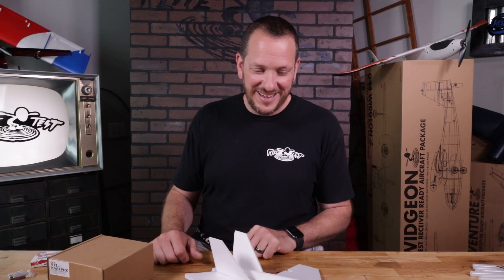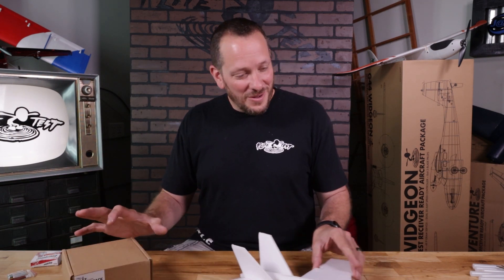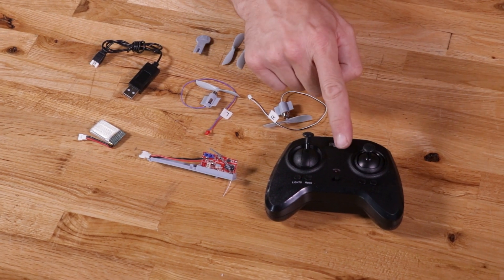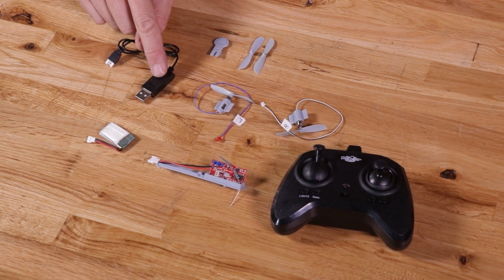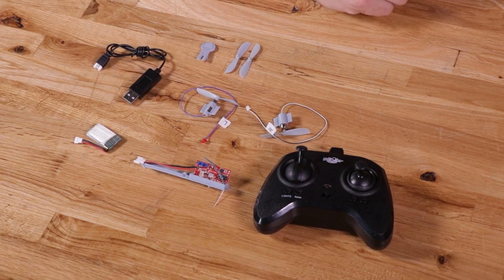We're going back to the workshop to show you how to put the FT-EZ two-channel power pack on to make this fully radio controlled. Now that the airframe is done, let's go over everything inside the FT-EZ two-channel power pack. You have your main transmitter, the control board that goes in the airplane — this gives us stabilization and controls the motors — your battery, your battery charger, left and right motors, and we also include an extra set of props and a prop removal tool. This tool is really important if you want to remove your props without damaging your motor.